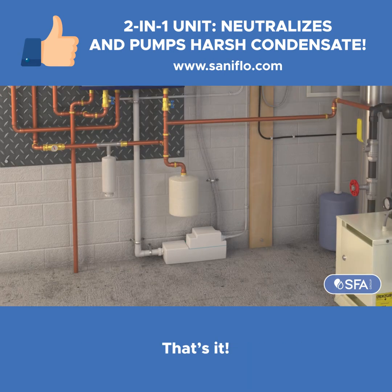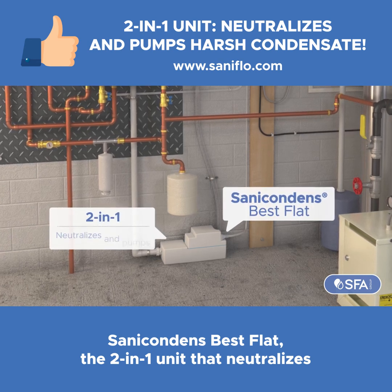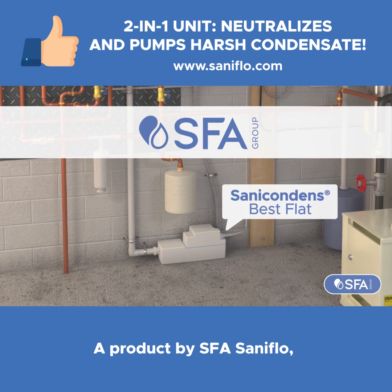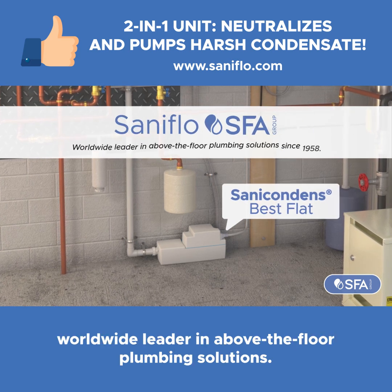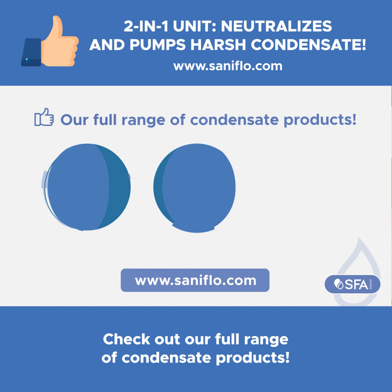That's it. Sanacondens Best Flat — the two-in-one unit that neutralizes and pumps harsh condensate. A product by SFA Saniflo, worldwide leader in above-the-floor plumbing solutions. Check out our full range of condensate products.